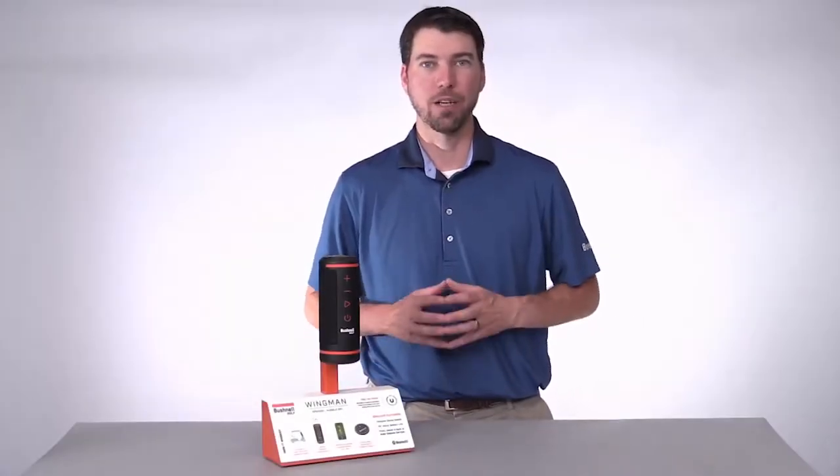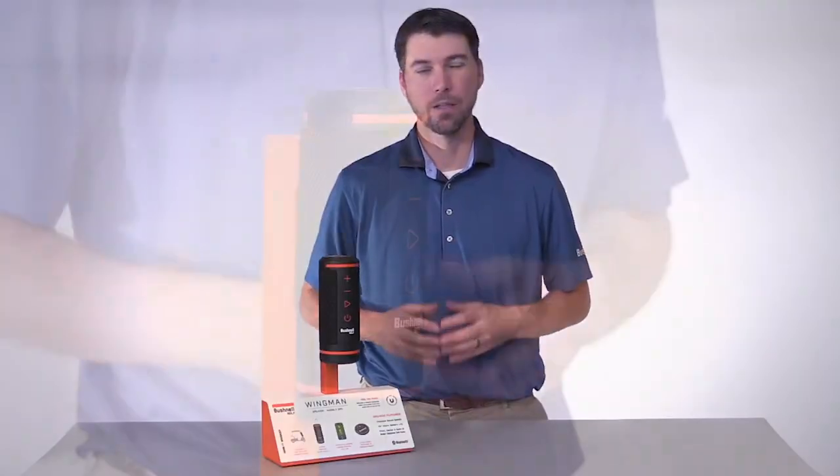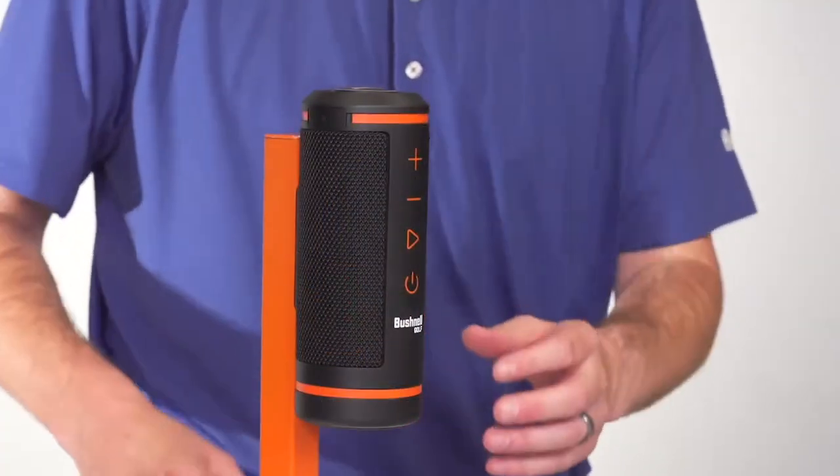I'm going to show you how to use the basic operations of your Wingman speaker. To turn your unit on or off, press and hold the power button.